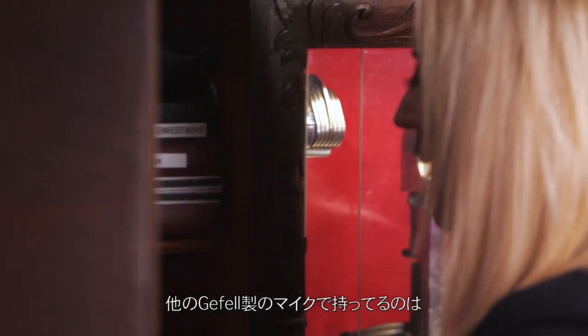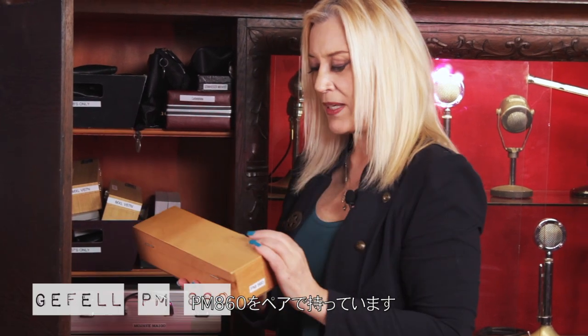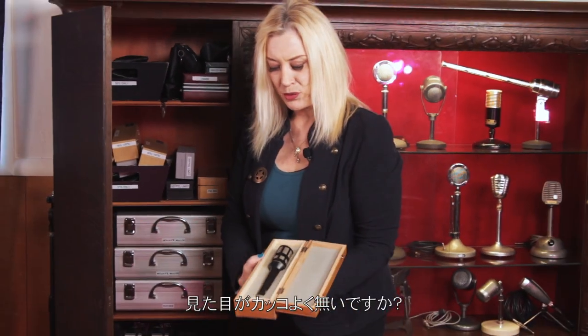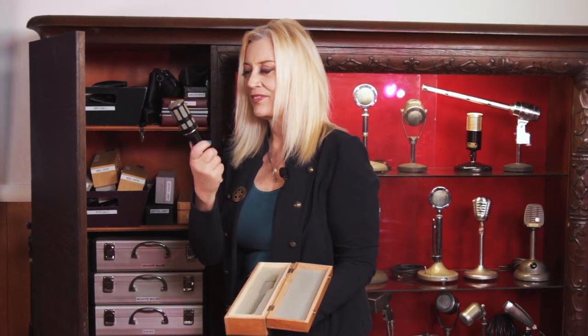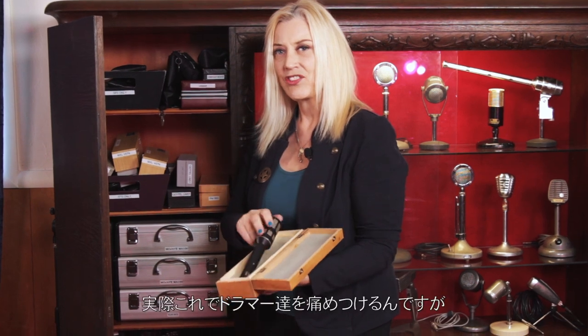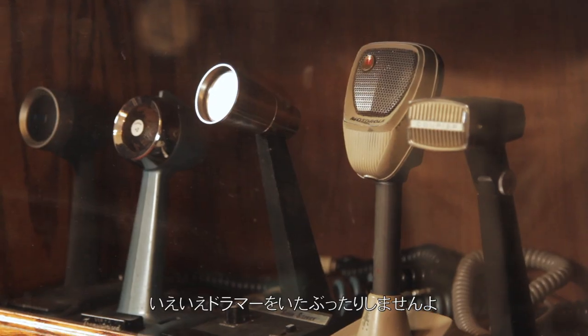Another Gefell mic I have here is this PM860. I've got a pair of these, and they just look really cool. They look like you could hurt someone with them. Actually, you could hurt drummers with these. No — I don't hurt drummers.